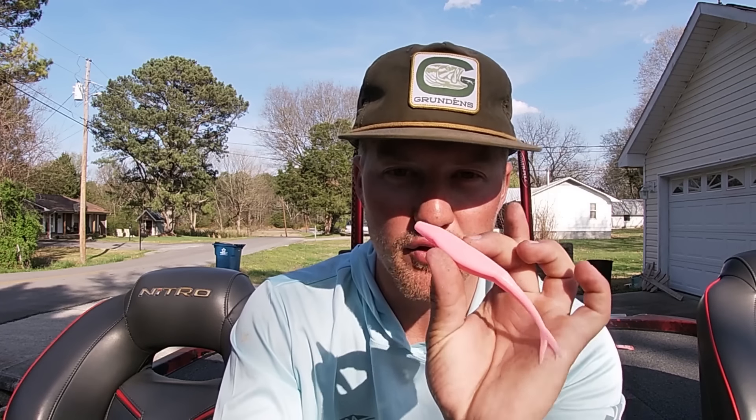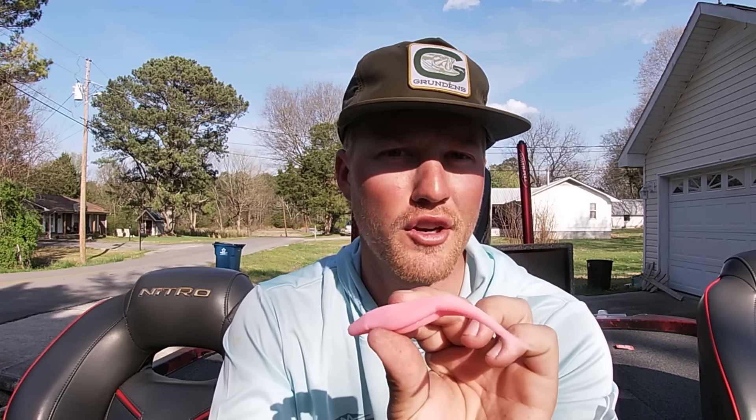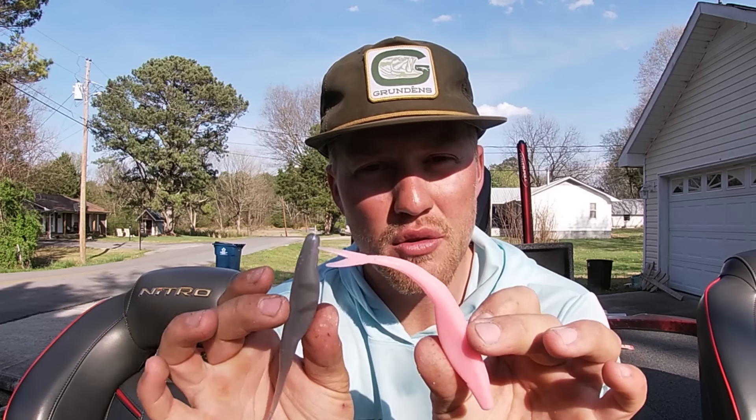I actually watched John Cox firsthand do this on Chickamauga when he was fishing for bedding fish and post-spawn fish guarding fry. The only thing he could get them to eat was a green pumpkin black flake fluke. It was really neat to see how it would trigger those fish in a way no other bait really was. It's also a really high hookup ratio because you still have an open hook — a lot of times when you're trying to trigger those fish, the hookup ratio isn't as good, but this is one where you'll get them to the house every single time.